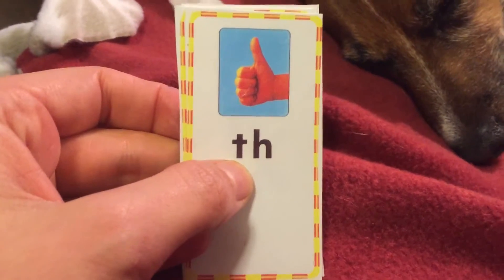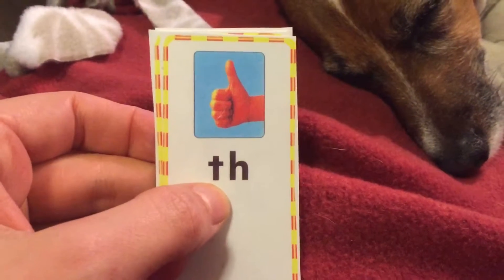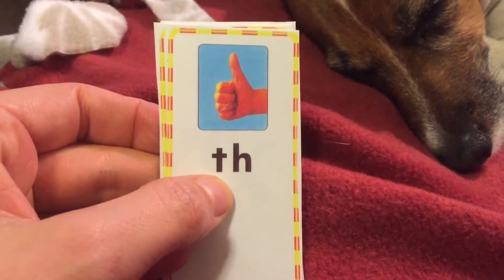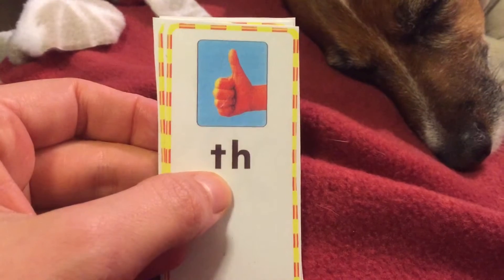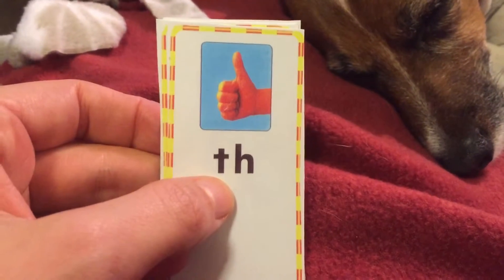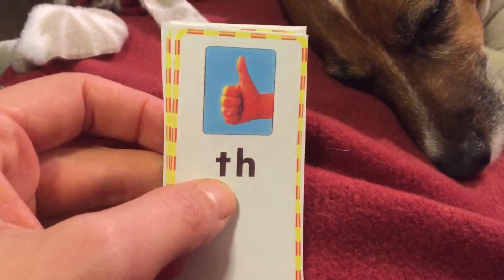That. So T and H together say two sounds — it says 'th' or it says 'th'. Say: that, thumb. That, thumb. That's our T-H sound — T and H working together.